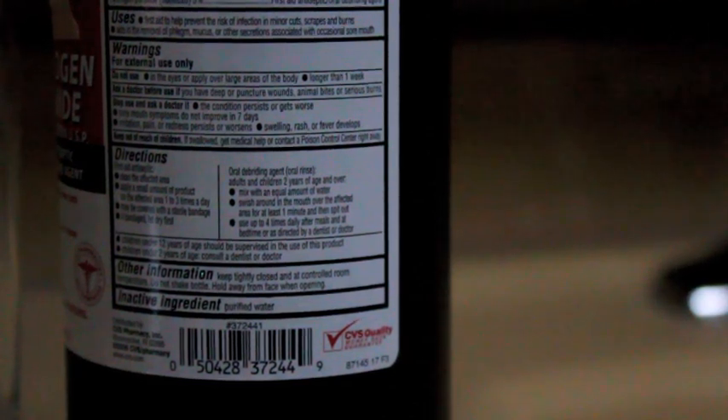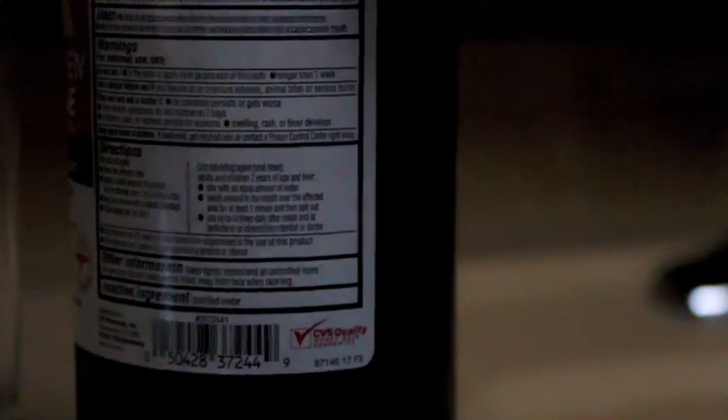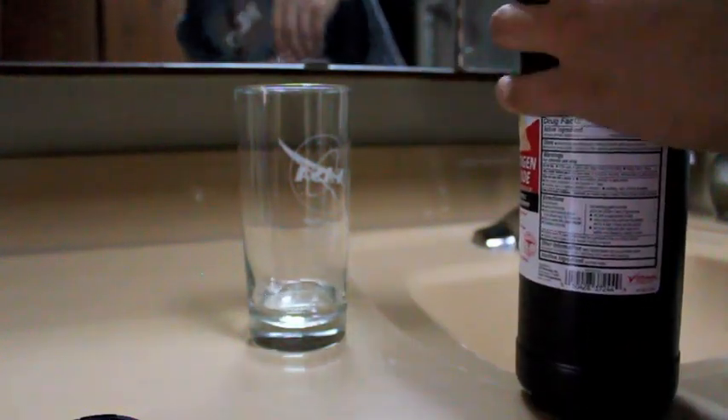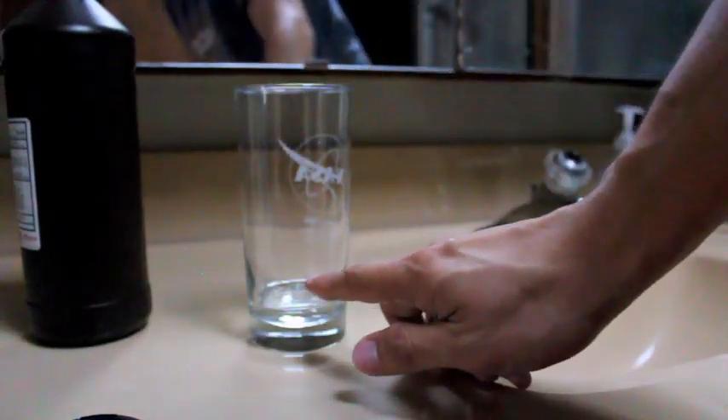Most of our sores healed up within four days or so. What you do is take hydrogen peroxide — let me zoom out a little bit first — and just pour a little bit in a cup, just a tad bit. After that, add an equivalent or even a little bit more water.